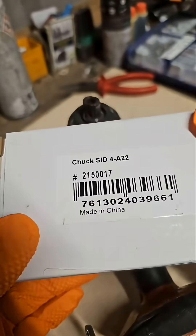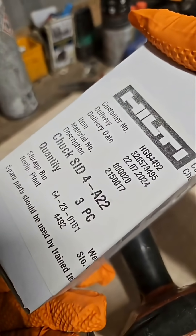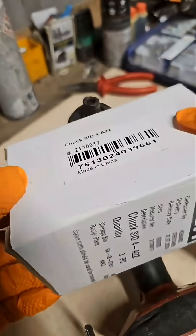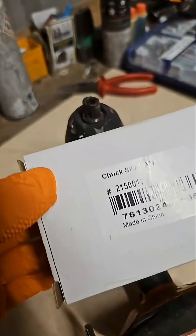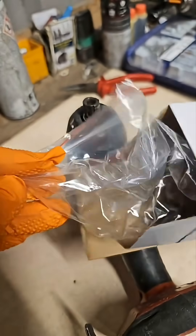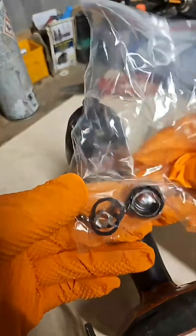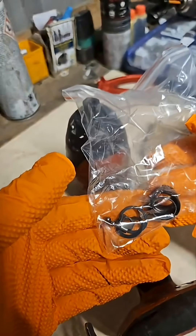This is the Hilti Chuck Replacement. It comes in a white cardboard box — this is genuinely Hilti. It was shipped all the way from Germany, and a big Sprinter van backed up with that in it, and it was inside a bigger box. That's all the kit we need to replace this chuck.